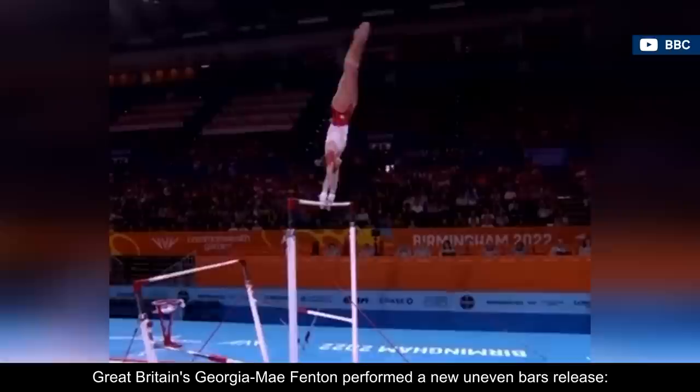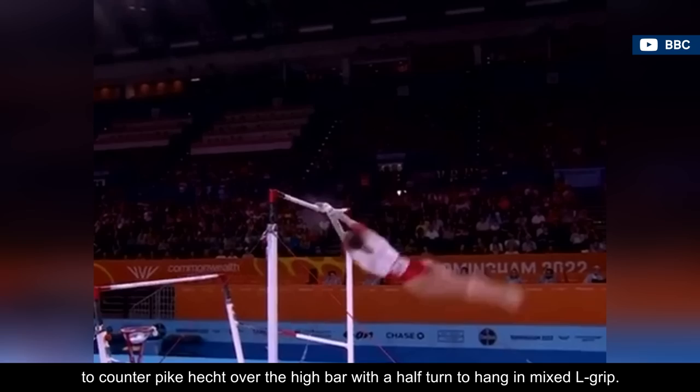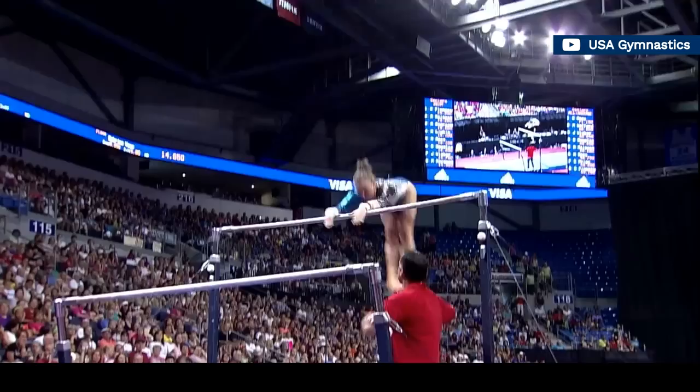At the 2022 Commonwealth Games, Great Britain's Georgia Mae Fenton performed a new uneven bars release — a church with a half-turn. It's described as a pike sole circle backward to counter pike hacked over the high bar with a half-turn to hang in mixed L-grip. The Fenton will most likely receive an F rating, since the church is valued at E.